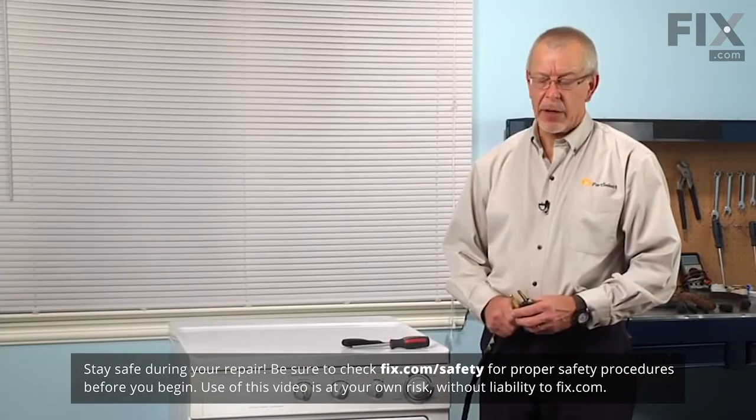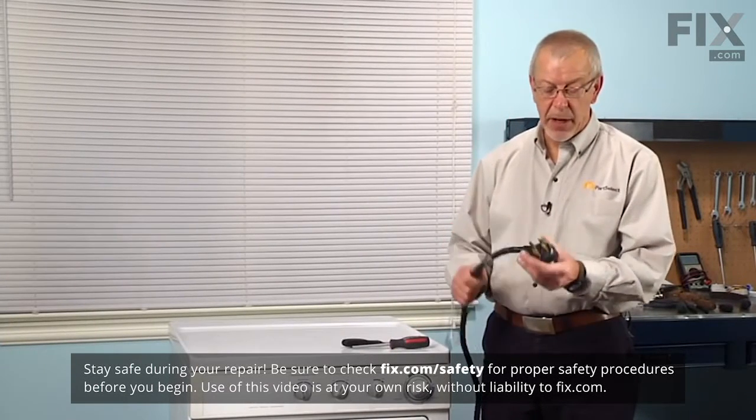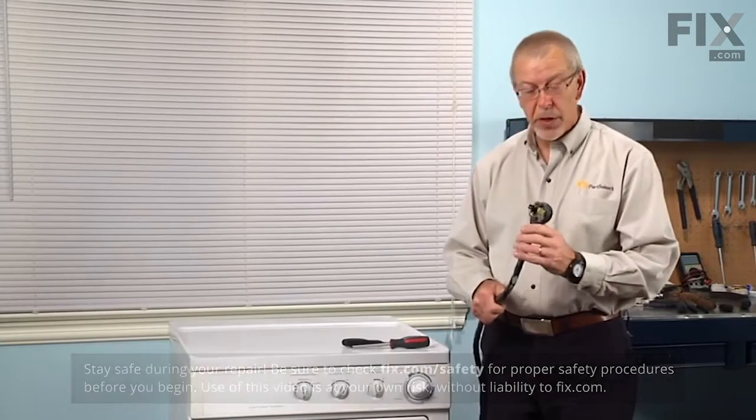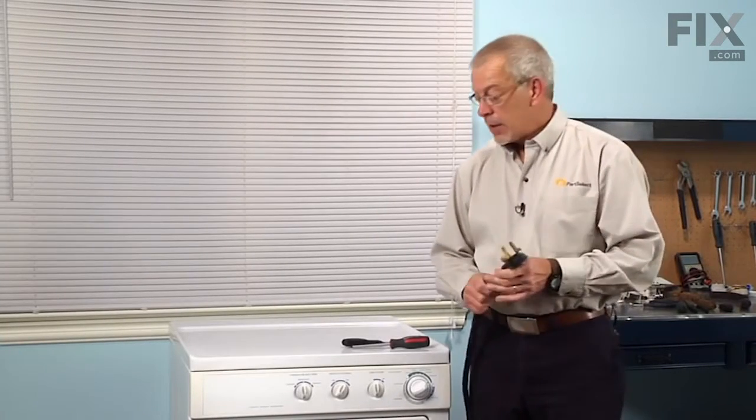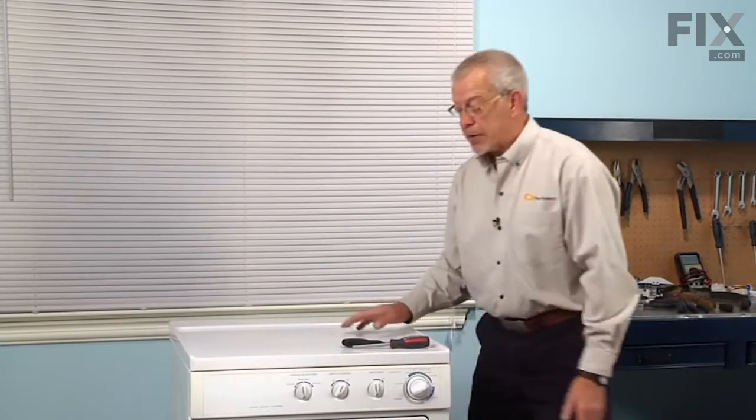Before we begin this repair, because we will be working near some electrical circuits, we will need to disconnect the power. If your dryer has a cord on it, simply remove it from the socket. If it's a hardwired dryer, we'll need to locate the fuses or breakers and disconnect the power at that point.